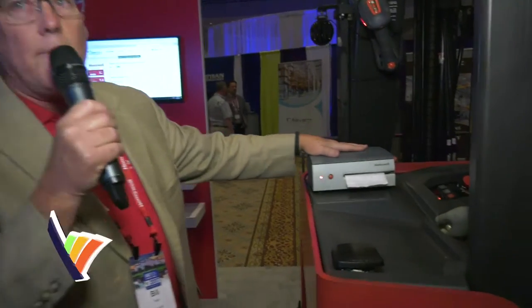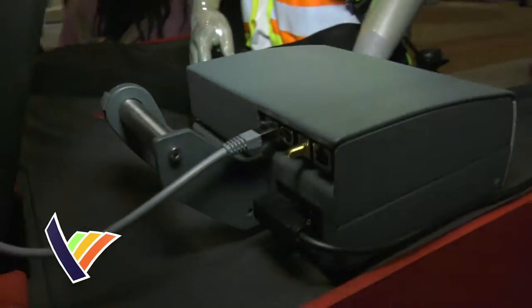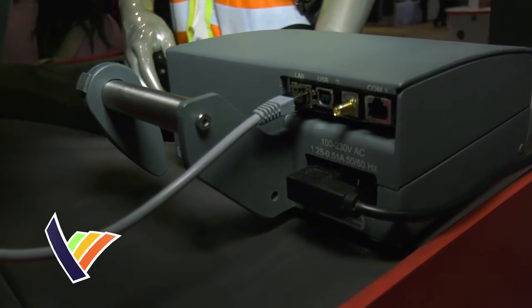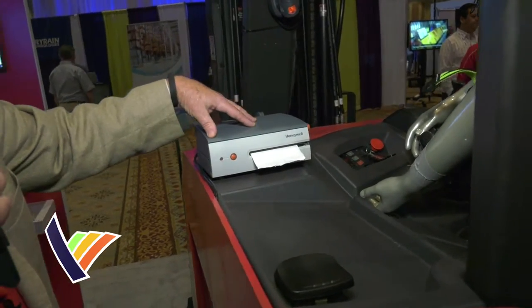Also on the forklift, we have the new MP Compact printer — a 4-inch printer on the forklift, very ruggedized to withstand vibration on a forklift, and we can hold a whole roll of labels to last the forklift operator all day in the warehouse.